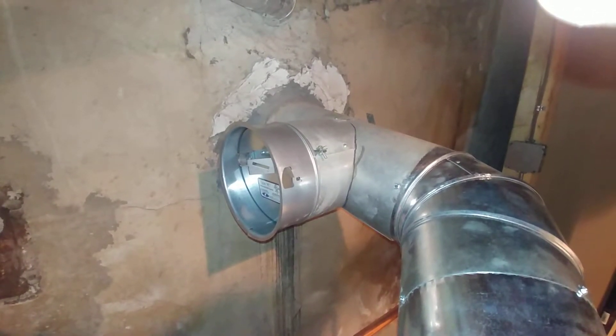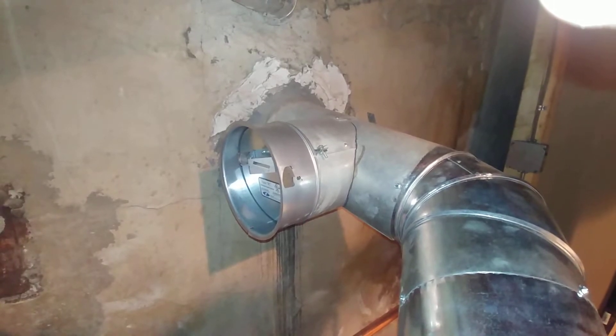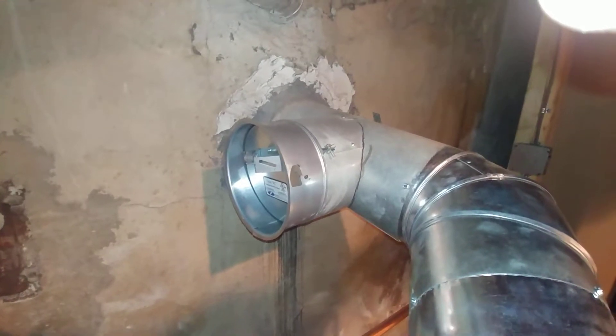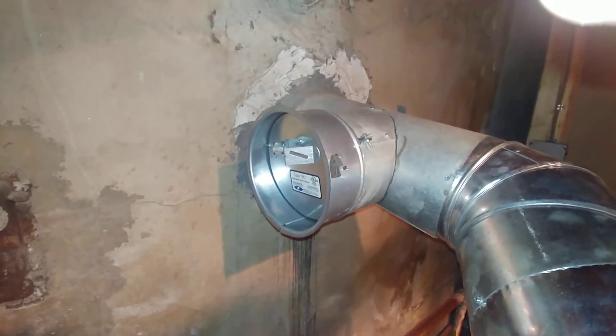I'm going to rag on my favorite whipping boy, the oil heat technician, and talk a little bit about barometric draft regulators.